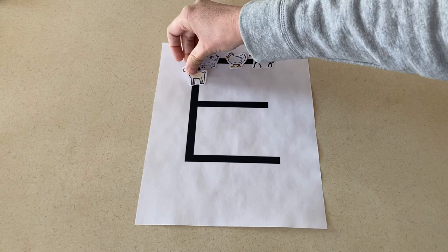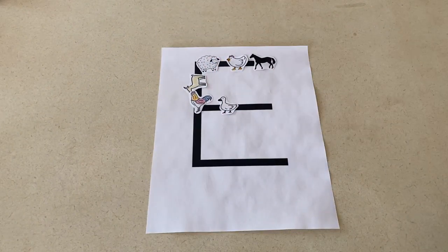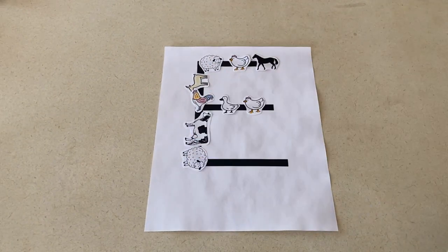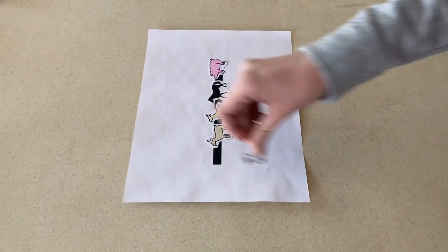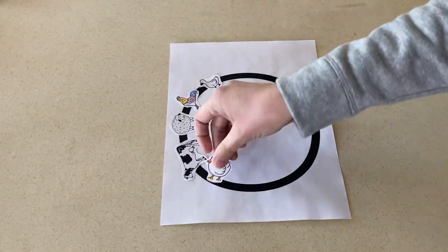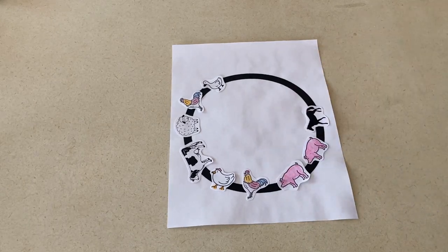You can find the free version they have online, or they also have a paid version that gives you more graphics as well. My first idea is to print out the letters E-I-E-I-O for Old MacDonald, and then print out small animals that they can use to trace those letters. You're going to print out one letter per page, and then the children are going to glue the animals onto the letters.